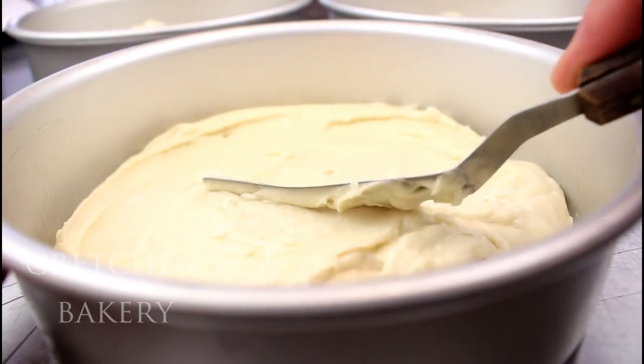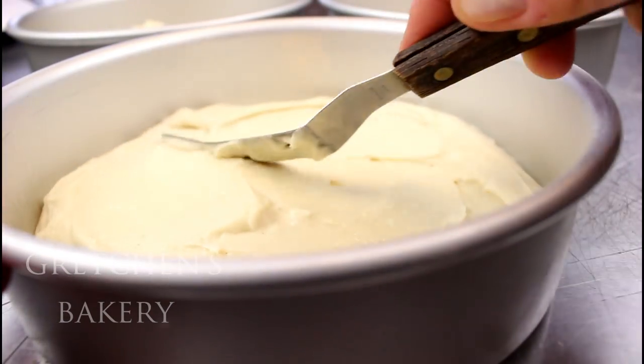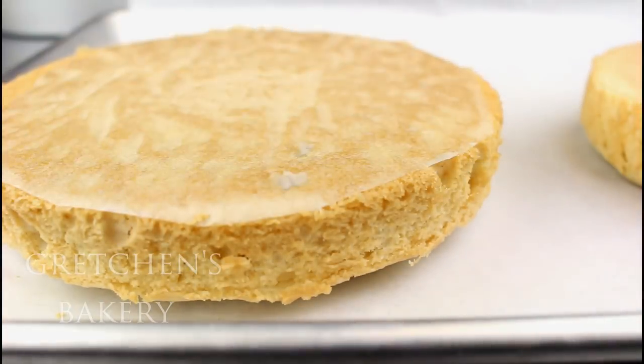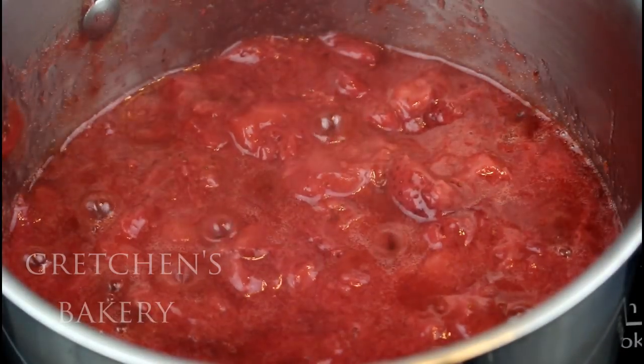I am in the habit lately of making three-layer seven-inch cakes, but if you only have eight-inch pans you can use those just the same. Get those cakes into a preheated 350 degree Fahrenheit oven and now let's make the fresh strawberry filling.